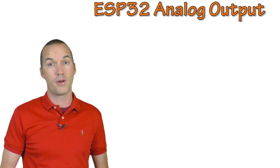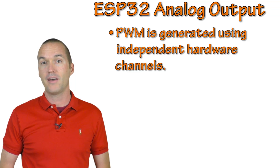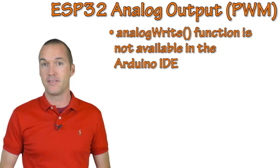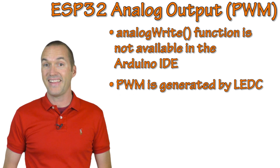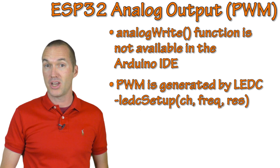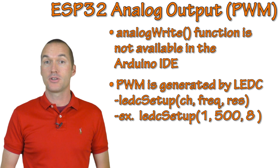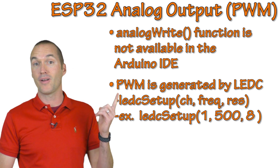The ESP32 is clearly superior when it comes to analog output. Not only does it handle PWM generation independent from the main processor — meaning no throttling — but it also has a true DAC, which means it can actually output different voltages between 0 and 3.2 volts rather than just simulating them. The downside is that the analog write function hasn't been implemented yet for the ESP32, so to utilize PWM functionality you need to use the LEDC function. You first set up an LEDC channel using the LEDC setup function, specifying the hardware channel, frequency, and resolution — for example, channel 1 at 500Hz with 8-bit resolution.